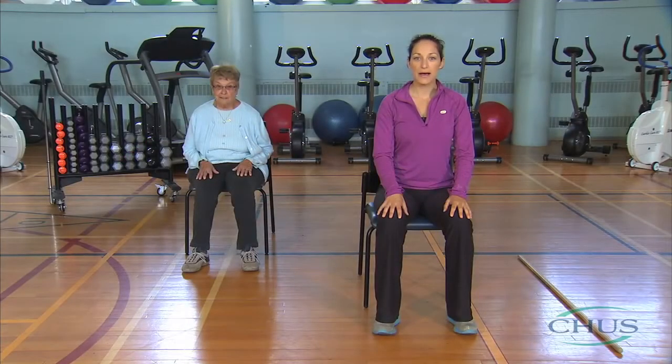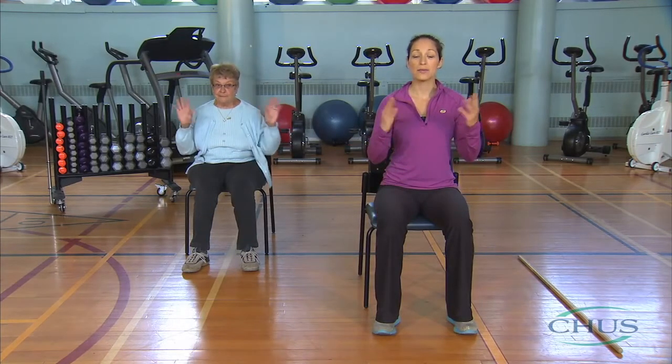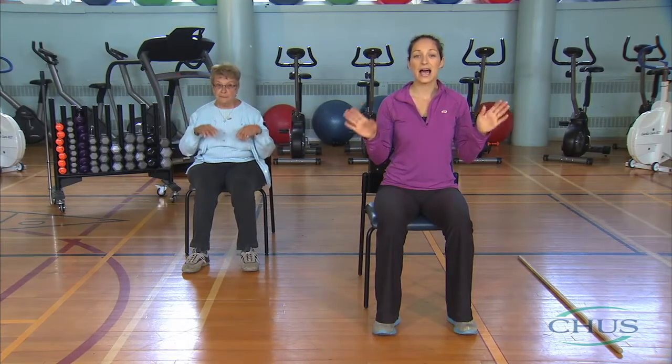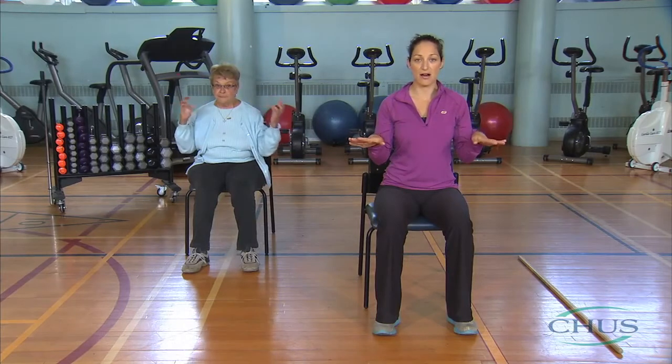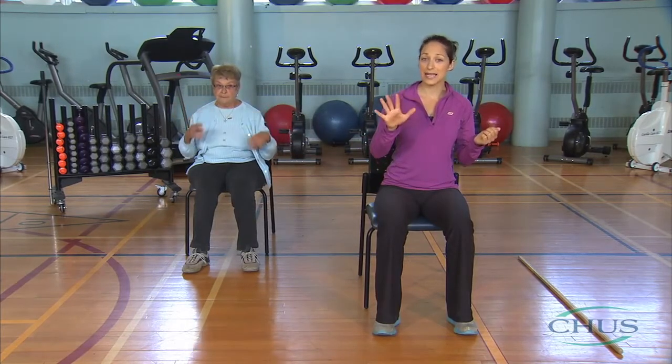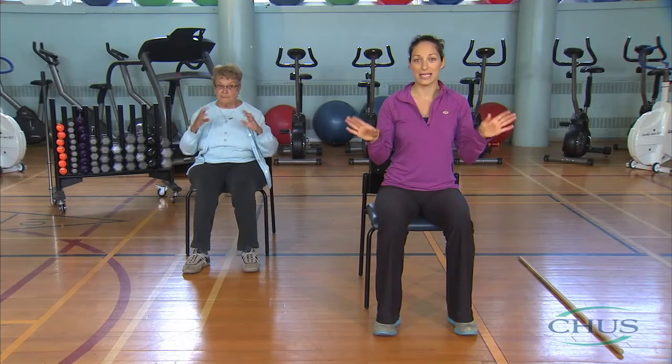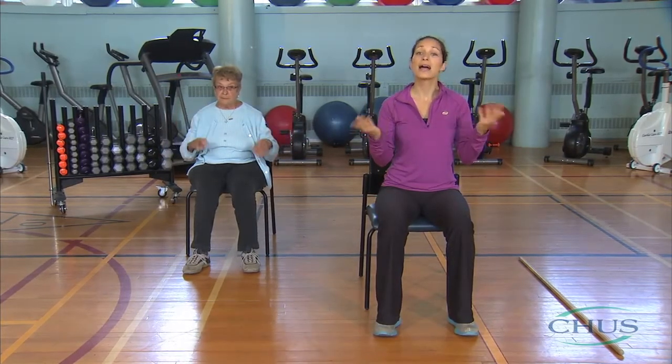We will start by warming up our hands and wrists. From the sitting position, watch what I am doing and rotate your wrists in both directions. It is essential to warm up before exercising in order to prepare the body for effort. Warming up should take at least five minutes and consist of low-intensity exercises that only slightly speed up your breathing without leaving you out of breath.